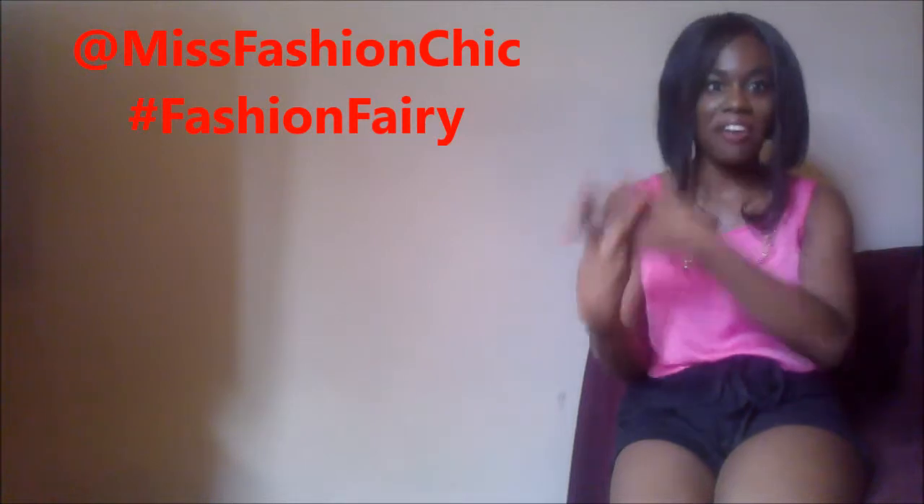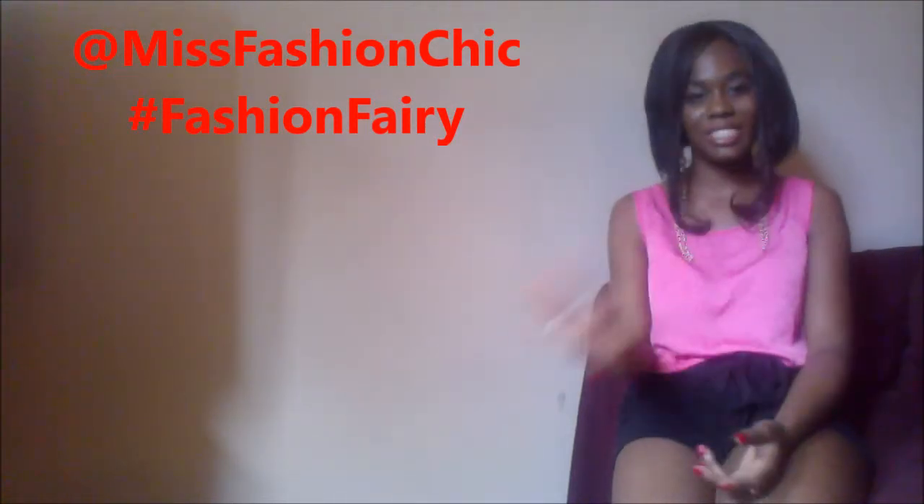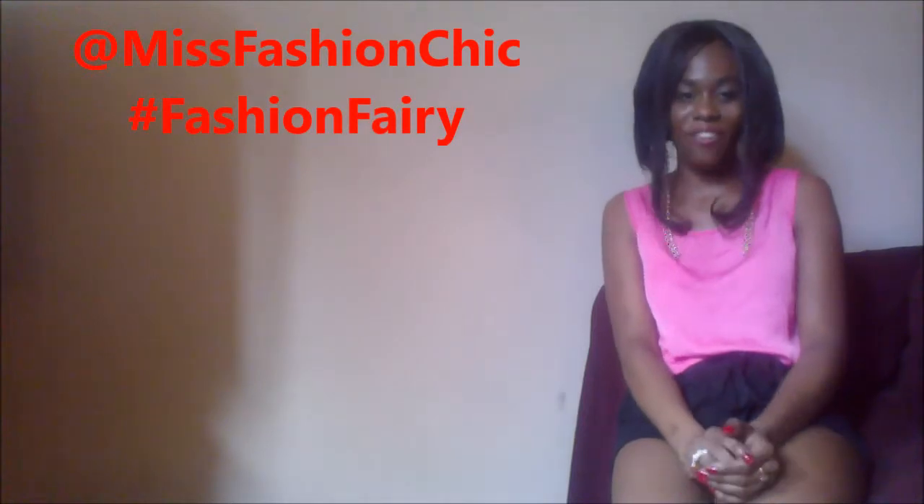Check me out — my links will be down below. You can also hashtag fashionfairy on Facebook, Twitter, and Instagram. I will see any questions that you have, and I will talk to you guys on Wednesday when we get down for some outfits.